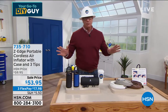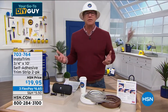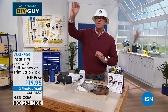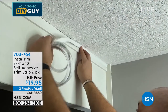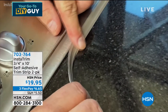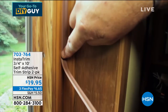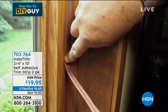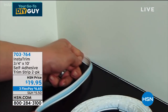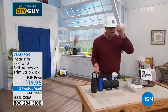Also today we have back the InstaTrim. We aired this in our first show and people went crazy for it — because it works. You know those areas of your home where you wish they were a little more finished? InstaTrim gives you that crown molding effect anywhere you need it. It's a flexible material with self-adhesive that goes around your toilet, sink, backsplash. It's impervious to liquid, perfect for keeping water out. You get a two-pack, three-quarter inch by ten feet — just cut it and lay it down.